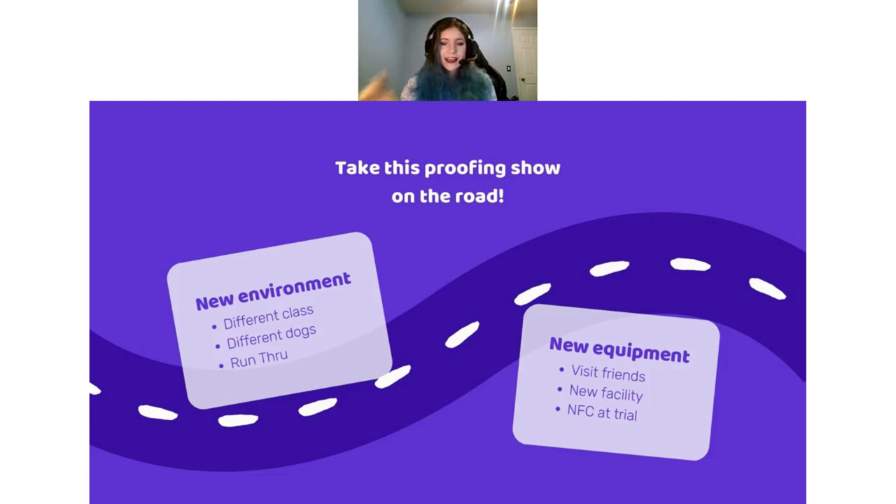Then you want to take your proofing show on the road. If you feel like you've proofed everything in your area, proof it in new environments. Try a different class with different dogs, try a run-through. Go somewhere new with new equipment — visit a friend's field, yard, or facility, a new facility. You could NFC at a trial. When doing this stage, we are still looking to proof and test the dog's understanding, not looking to make them fail. Keep in mind we've still been doing a lot of rewarding — do this in a way that you can still reward and give clear information if they get it wrong.